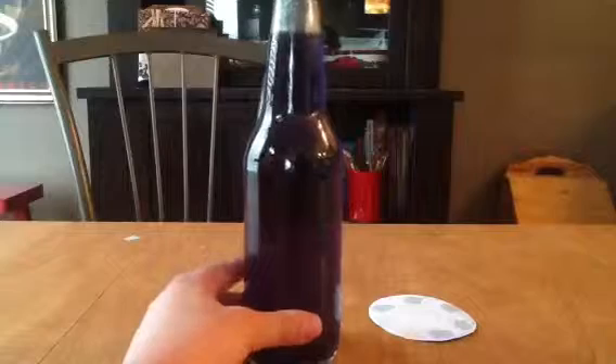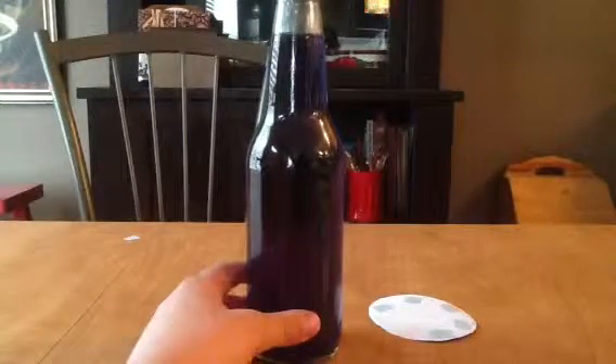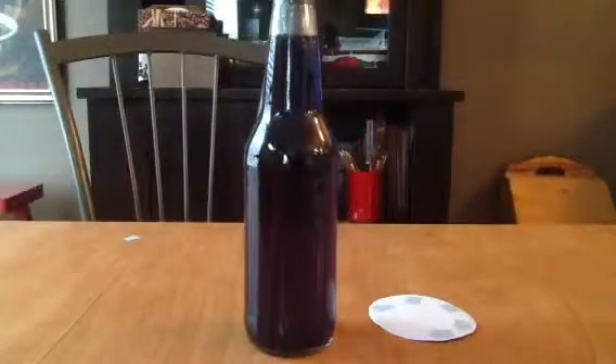Then after, you get a purple — any purple, whatever lightness or darkness you want, it doesn't really matter. I would say fill it up to about that high. And then after, you want to get the PhD Flopper label.